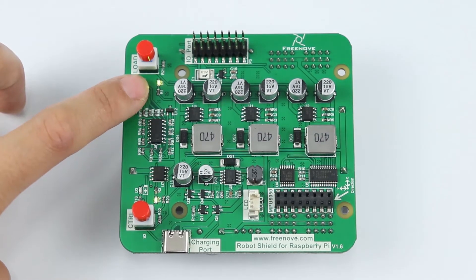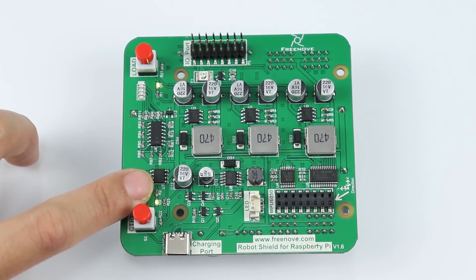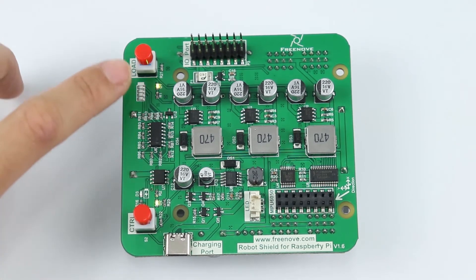We can see D1 and D2 are on, indicating the power is on.